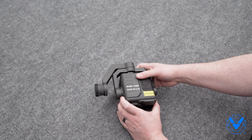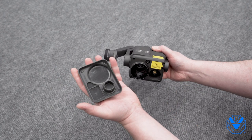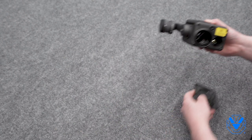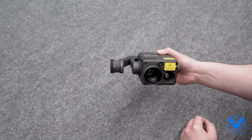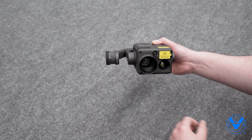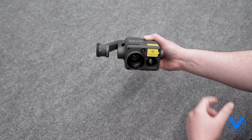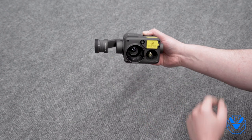One neat thing about the H20T — and I'm assuming the H20 as well — is that it comes with a lens cover, just like this. A nice, needed change from the XT2 days where it just lived naked, which is no good for anybody. So this is what DJI calls a hybrid sensor — not dual sensor, not single sensor. It's a hybrid sensor because it has a zoom RGB camera, a non-zoom wide lens RGB visual spectrum camera, thermal, and on top of those three, it has a laser rangefinder behind this window right here.